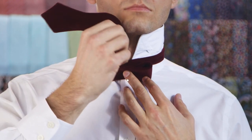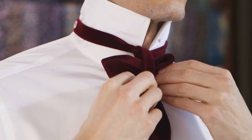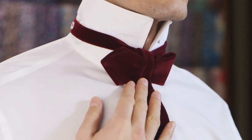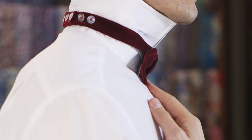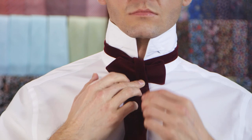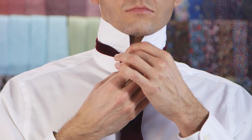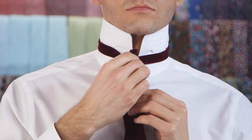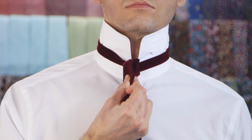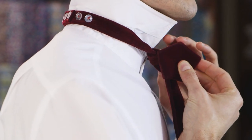Take the end that's over your shoulder and bring it down over the center of the bow. Pinch the two sides of the bow inwards towards the center. Create a loop at the top of the bow tie with the end that's hanging down, then slide your finger through the loop.